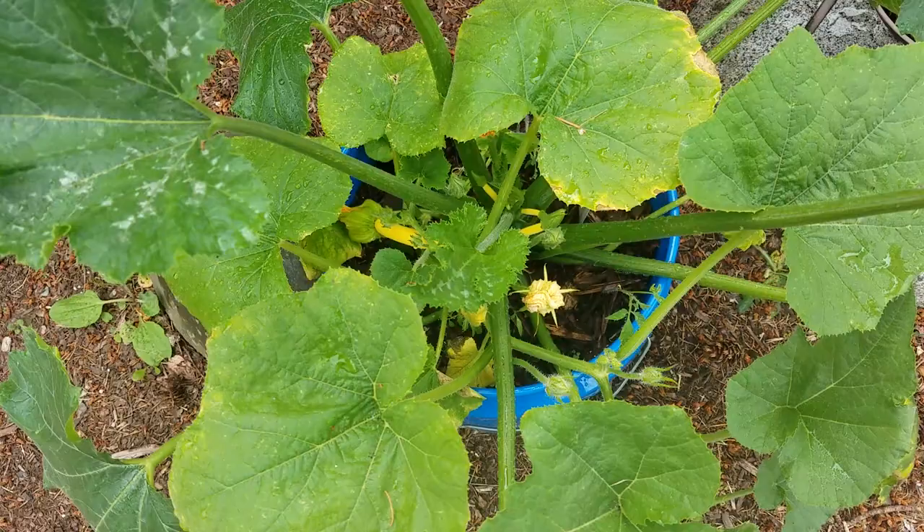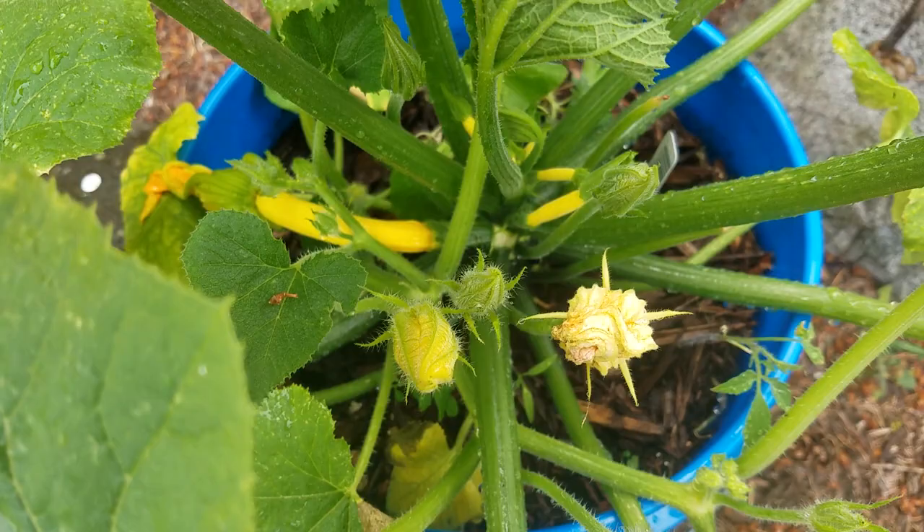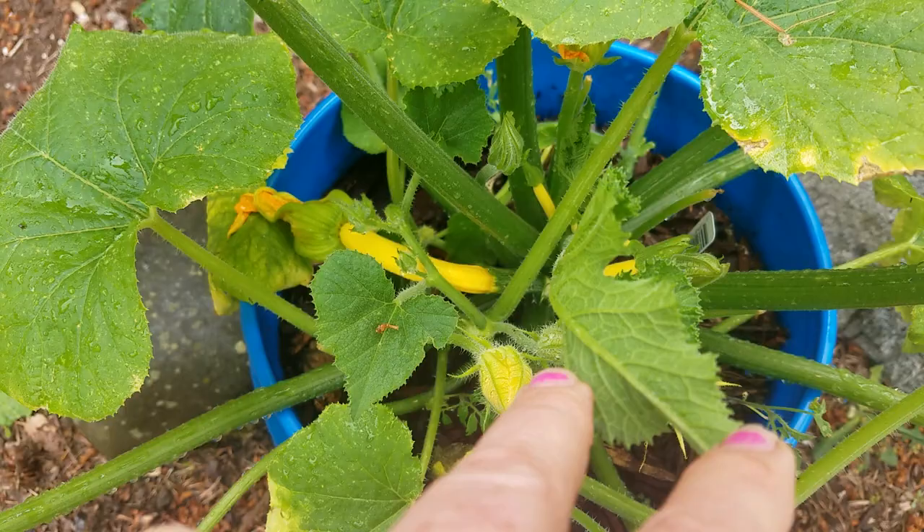The speed of growth on these is amazing. This little one was the size of a fingernail just a couple of days ago and now it's already like an inch and a half long. There's another one down there too.